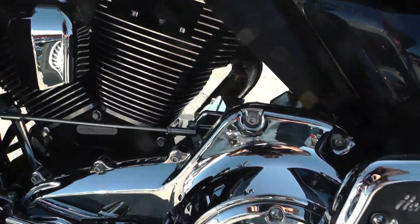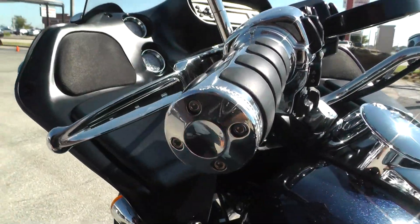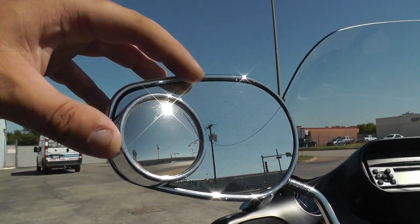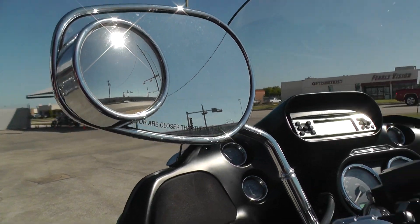All the chrome is in really nice condition. It's got some upgraded grips with the finger cushions, chrome wide-blade levers, and chrome switch housings. It's got these upgraded mirrors — kind of a tow setup I guess, so you can see the trailer if you're pulling one.